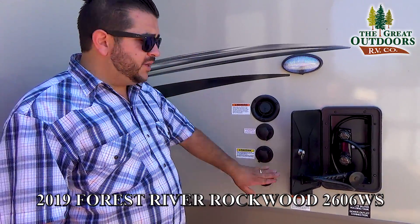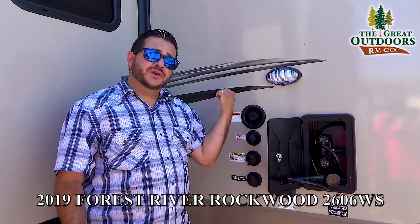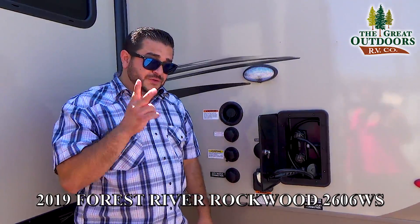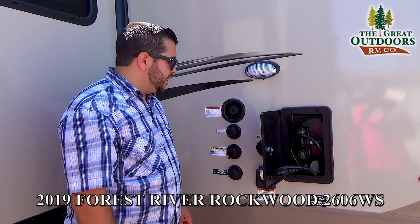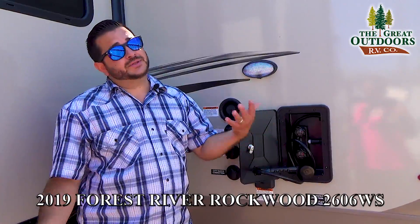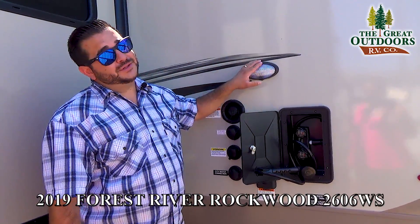City water connection — this is where I hook up to bypass my pump and use city pressure for the coach. 50 amp service is here because you do have the option for two ACs on this, though this one only comes with one. Cable satellite inlet and outside shower — of course hot and cold option, which is really good. They even include a little light for you.